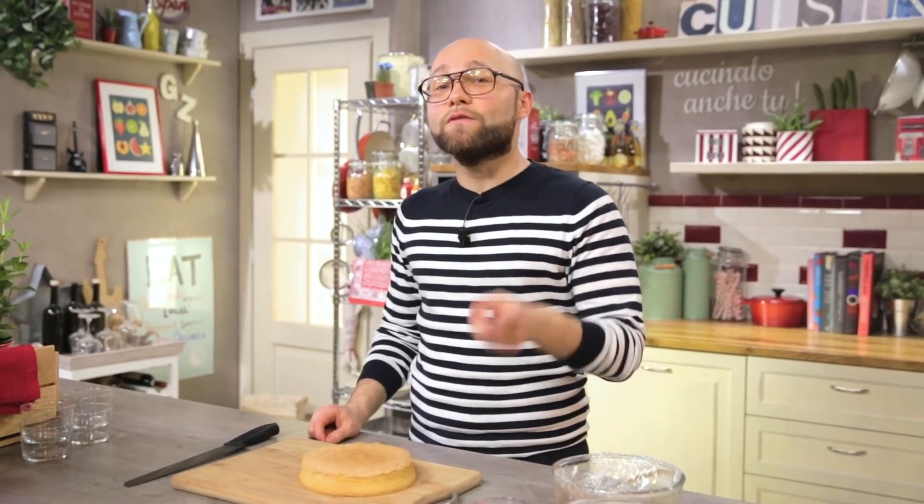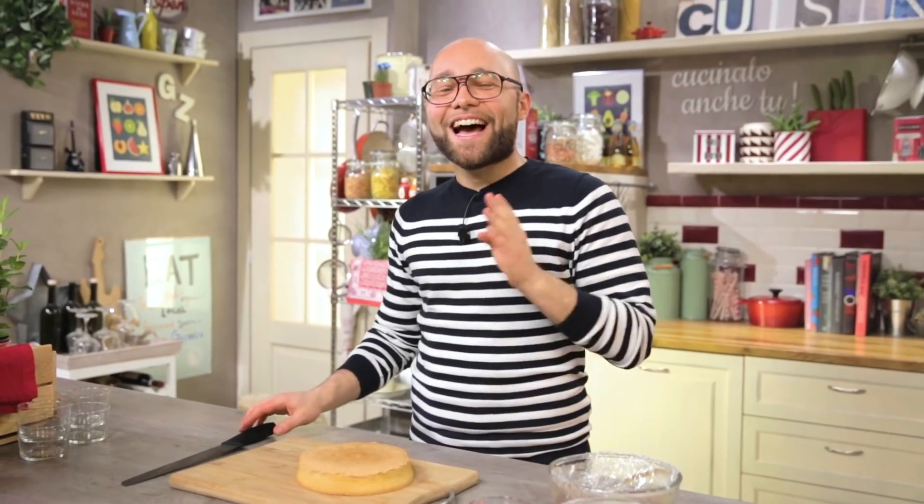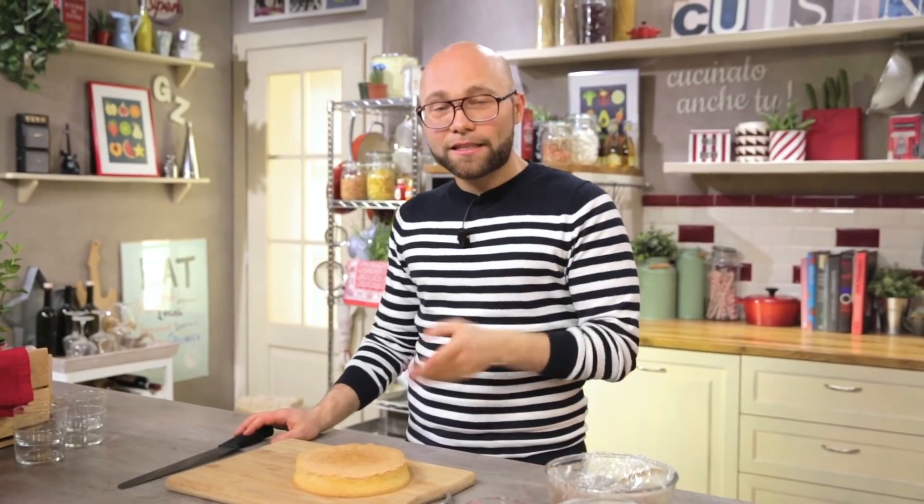Here I have a sponge cake that I made following the Giallo Zafferano recipe, where you can also find the video recipe. Now I cut it into vertical slices of about one centimeter.